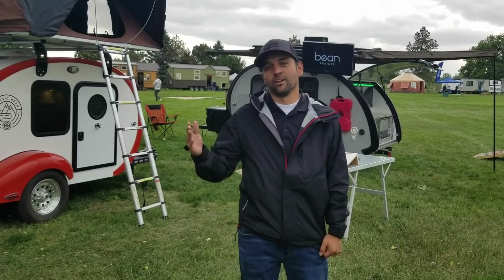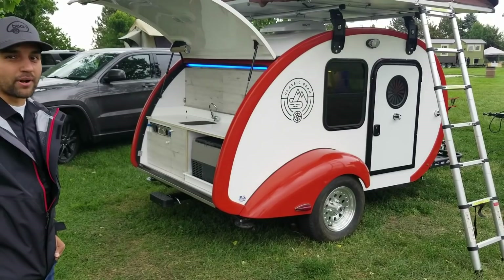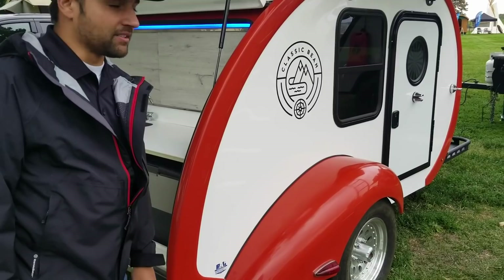Welcome to the 2019 Colorado Tiny House Festival. We're here with Bean Trailer — we've got our Black Bean and our 2019 Classic Bean Trailer. This is our on-road trailer in coral red with a white sidewall.